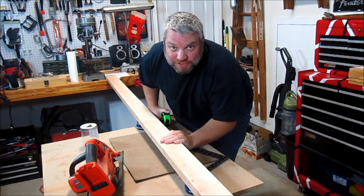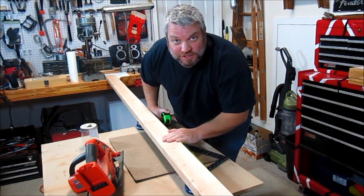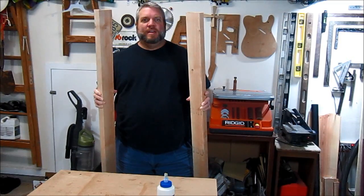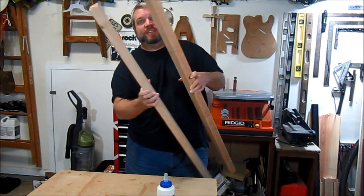I'm going to start by cutting this 8 foot long 2x4 into two 4 foot sections. Now I'm going to glue the two halves of the 2x4 together like this.